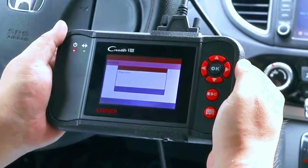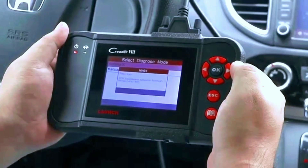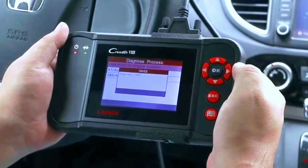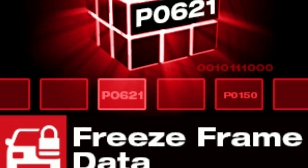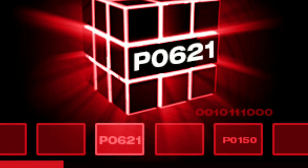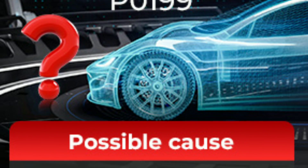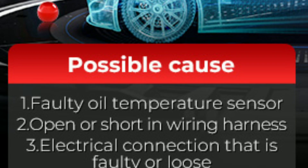Save diagnostic reports — the scanner allows you to save diagnostic reports and data. This can be helpful for tracking changes in your vehicle's performance over time or for sharing information with your mechanic. Use freeze-frame data — when diagnosing an issue, the freeze-frame data feature can provide a snapshot of vehicle conditions when a fault code was triggered, offering valuable clues for troubleshooting.